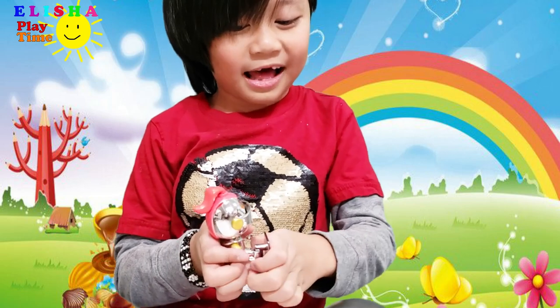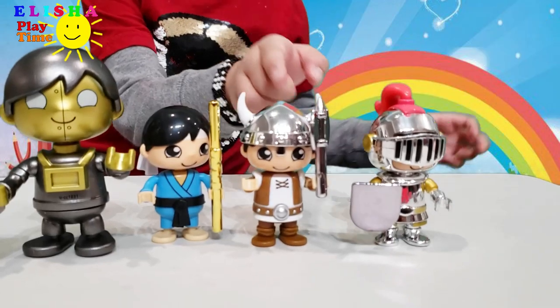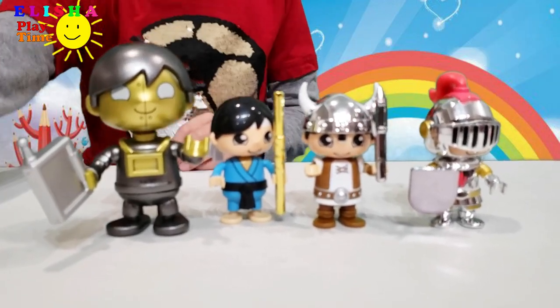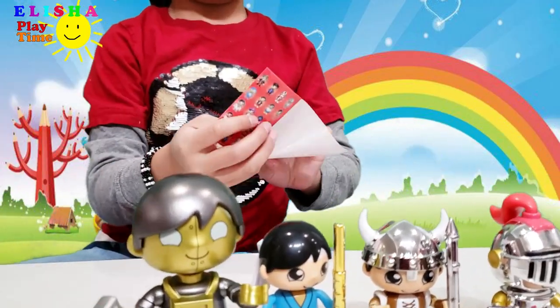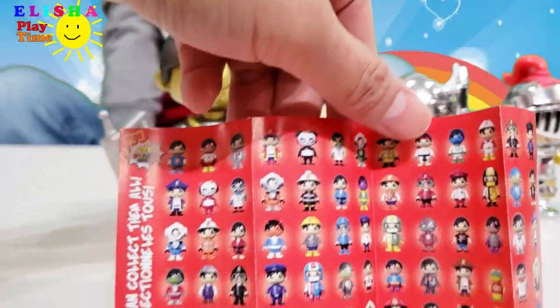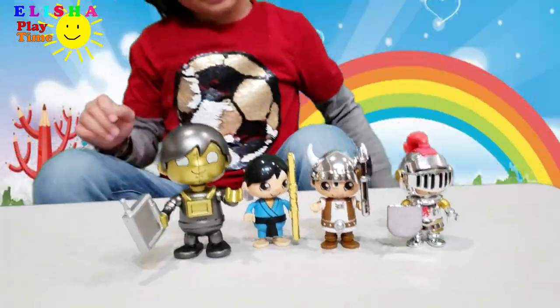Do these look the same, guys? These two look the same! Look at that — they're so cute! Let's see, what's their names? There's no names in there! These are the special ones!